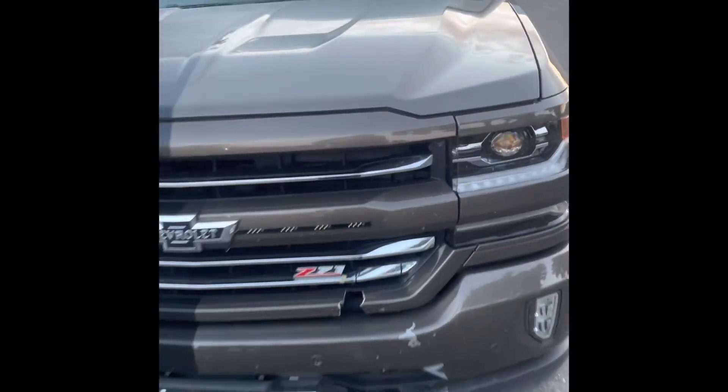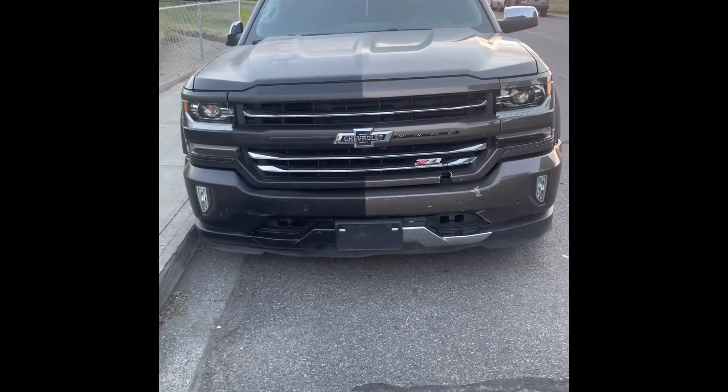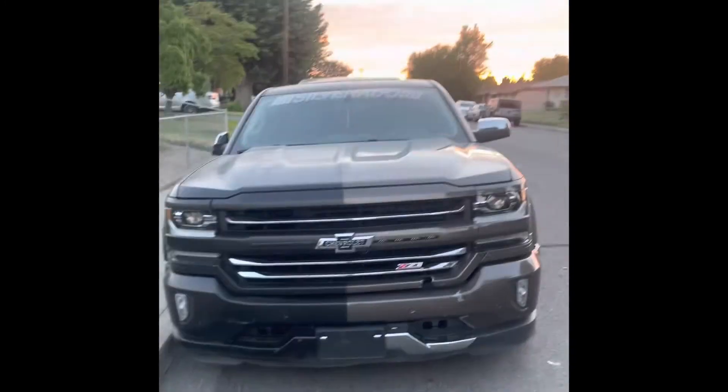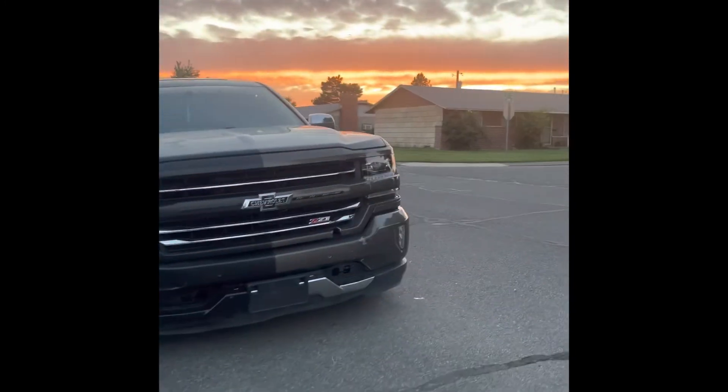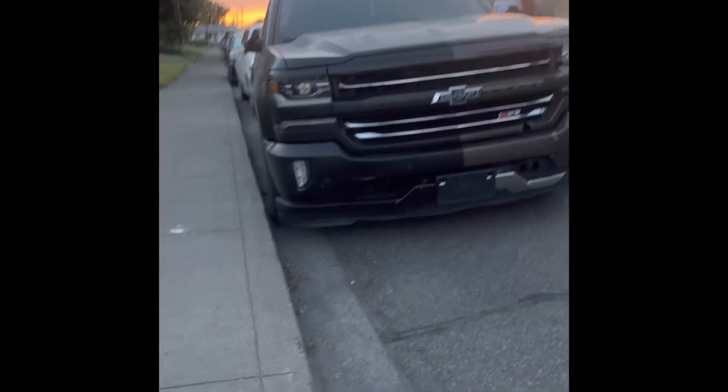But yeah, this is how it came out. I think it looks badass — it's always been my dream to have a truck like that. Look at the angle with the sunset, so mean. I'm getting a lot of good compliments so far.